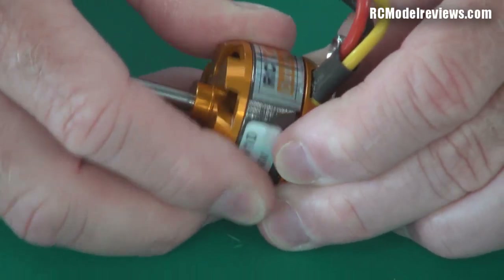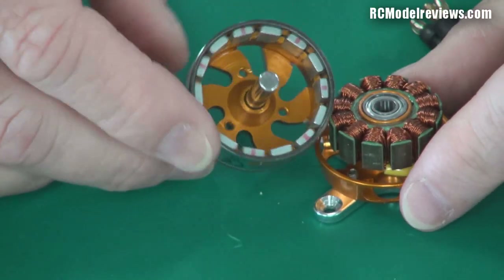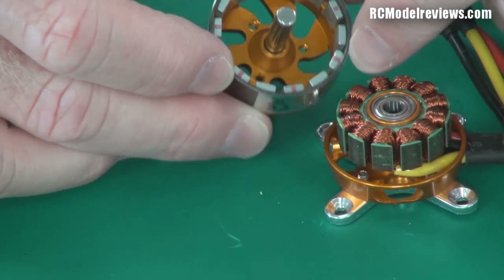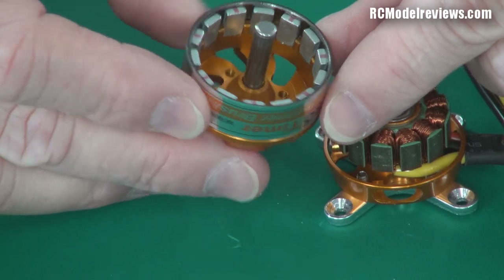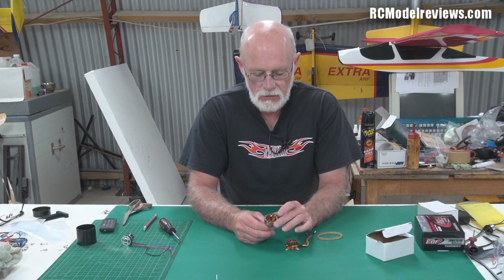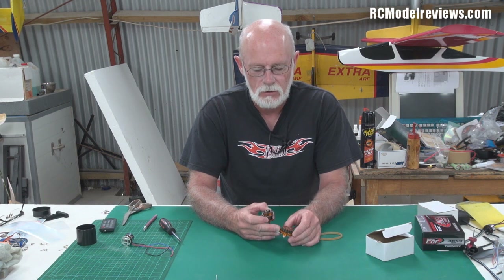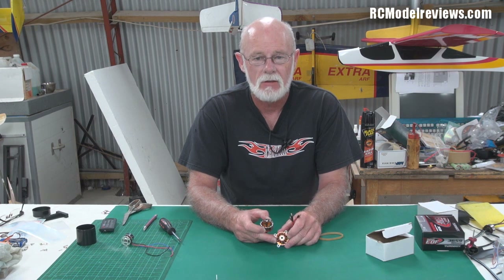I'll pull this one apart so you can have a look at what's in it. They get a bit hard to pull apart. Normally they wouldn't come apart but I've taken off the circlip on the back. You can see there's this bell portion here which contains a whole lot of magnets — this is the outer part of the motor. This bell portion spins around and those magnets provide the magnetic force to interact with the electromagnets on what we call the stator, which is the inside part of the motor.